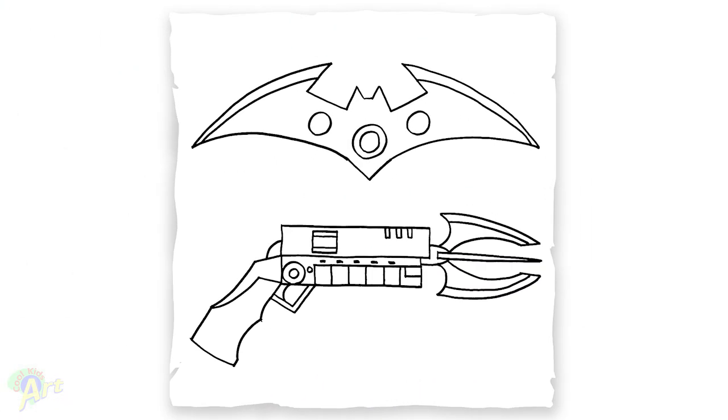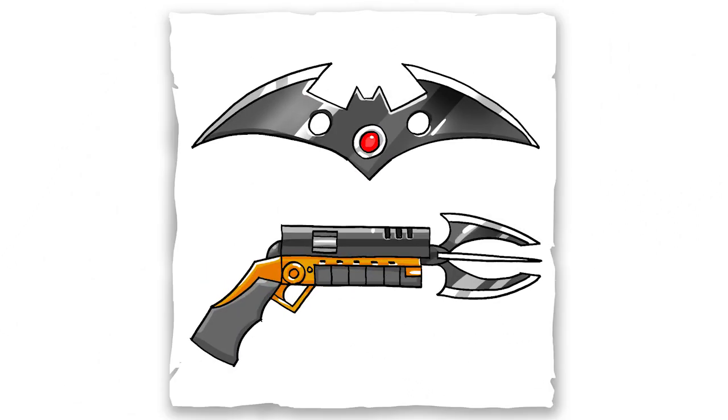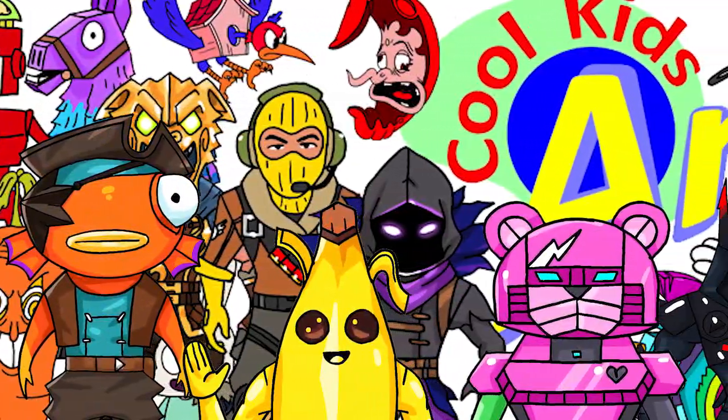And that is it for the Batarang and the Batman Grapple Gun! Hope you guys like the way it turned out. If you do, please give me a thumbs up, subscribe if you haven't, and I will see you next time.